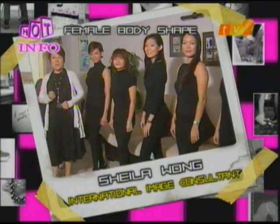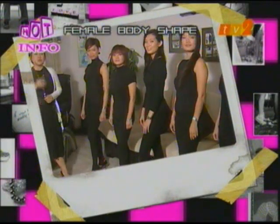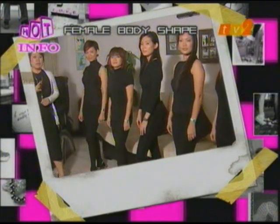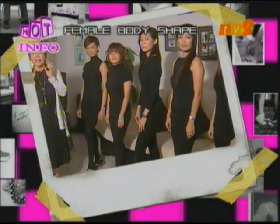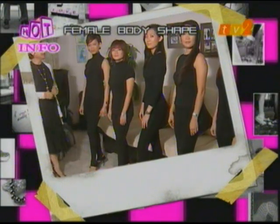Men want to dress for empowerment — they want to look macho and attract business. Ladies want to dress to look slimmer. Today we will discuss the ladies' body shapes. There are four basic body shapes which have extended to six. Once you know your body shape, you know what kind of cut and style to bring out the best of your body line.